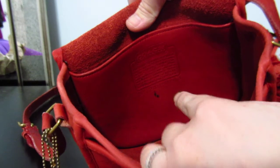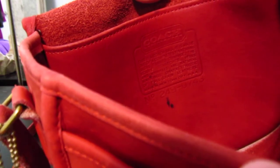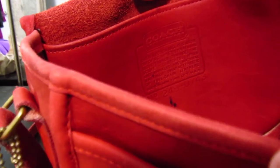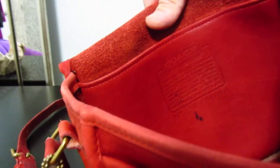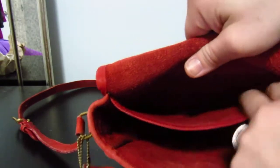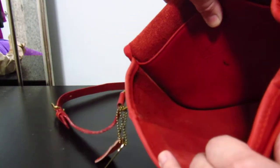There's a black spot — I don't know if that's a pen mark. You can read the creed: it's a New York city bag, number 249-0743, which is unique to this purse. The back side of the bag has one slip pocket, and it's just one compartment — pretty clean overall.